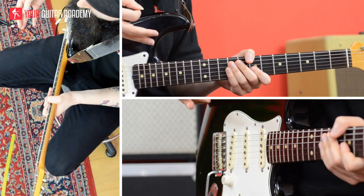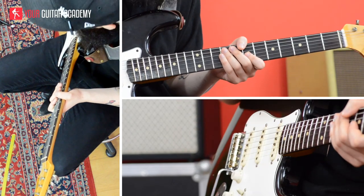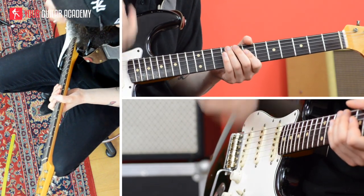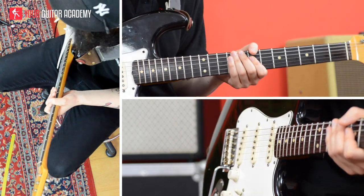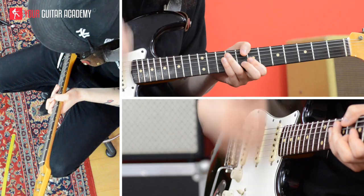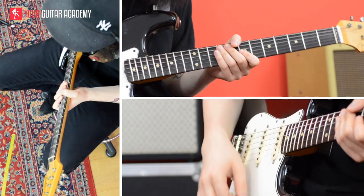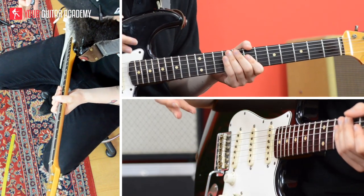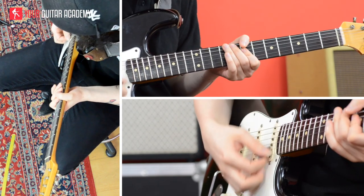Then I'm going to do the same in the second half of the bar, where beat 3 is just 4 ghost notes, and beat 4 is 4 proper strokes on the D chord: 4, E and R. So if I put together my first bar, nice and slowly, it's going to be: 1, E and R, 2, E and R, 3, E and R, 4, E and R.